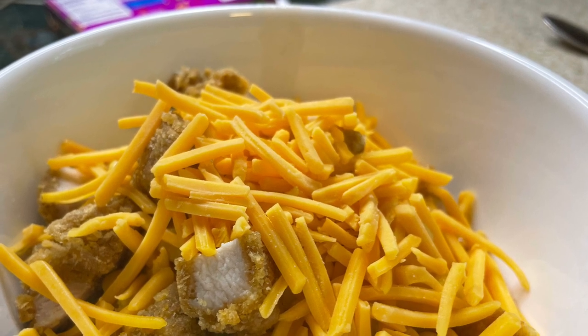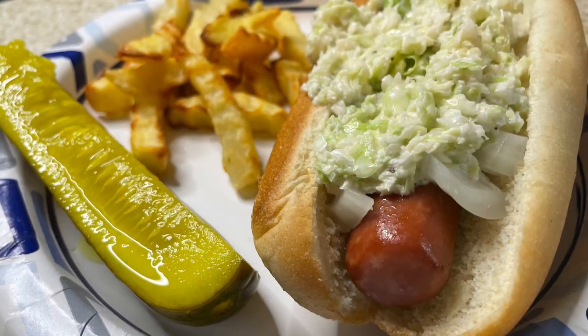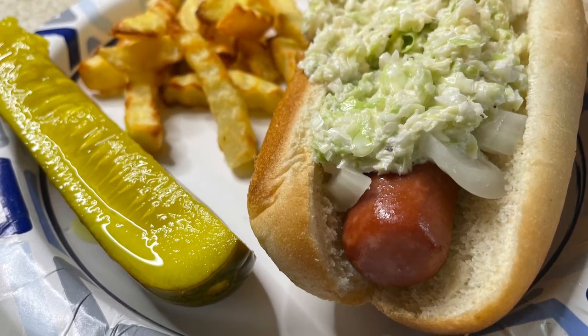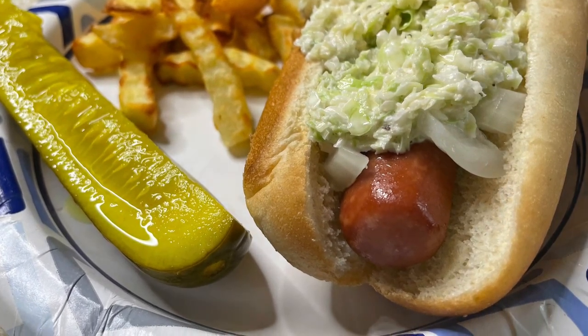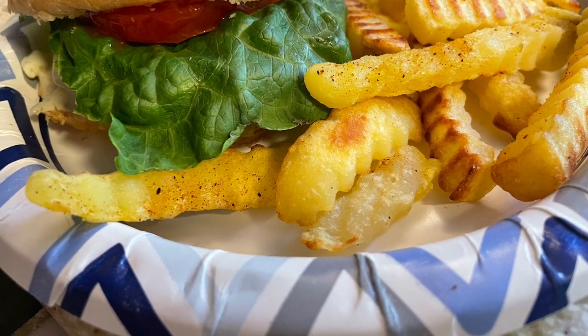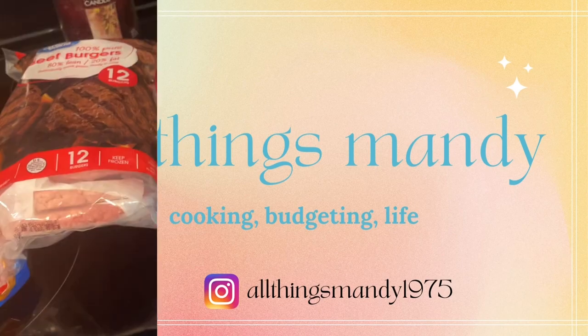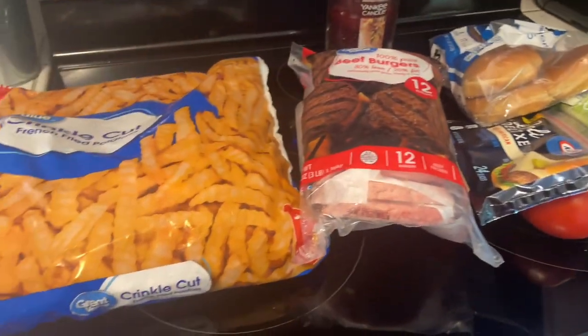Hello and welcome back to my channel, or welcome if you are new. This week I am sharing three meals I made for my family of four, so stick around and see what's for dinner.